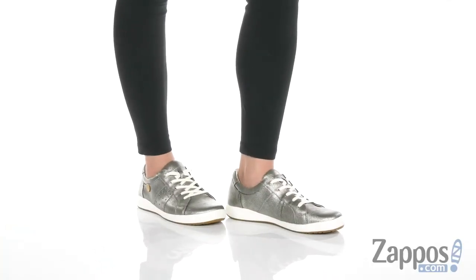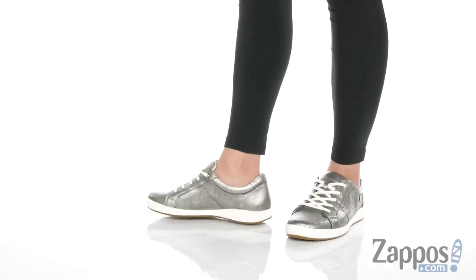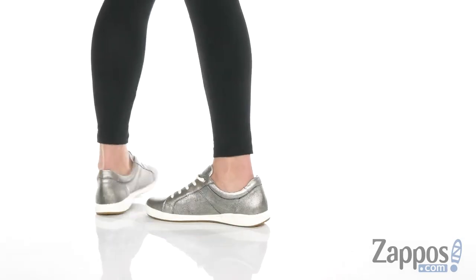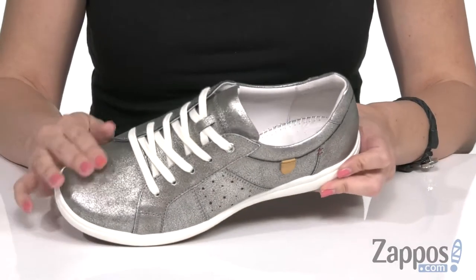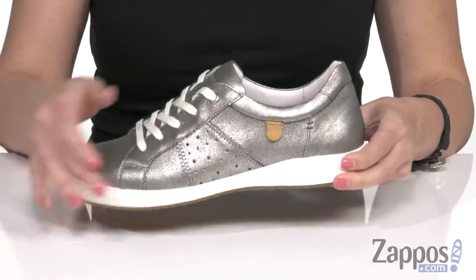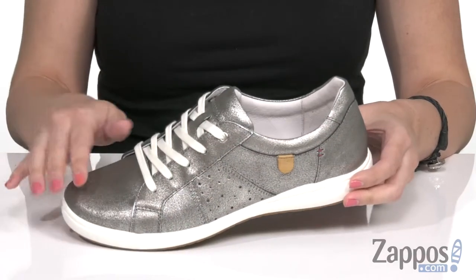Hi there, Autumn from Zappos here, and this is the Karin 01 from Joseph Seibel. These cute sneakers have a smooth leather upper — this one has some great metallic shine, and I like the perforation, so it adds a little style.